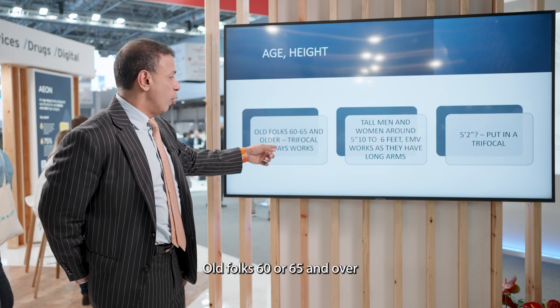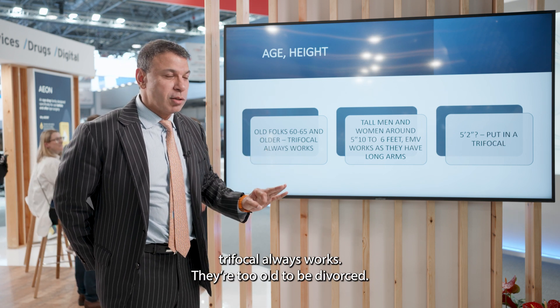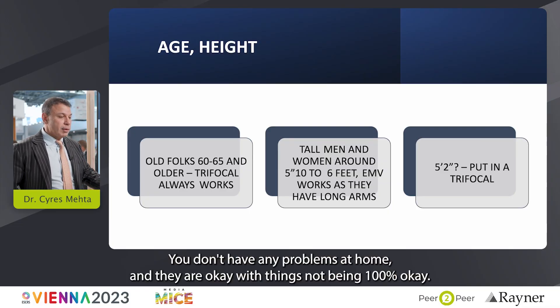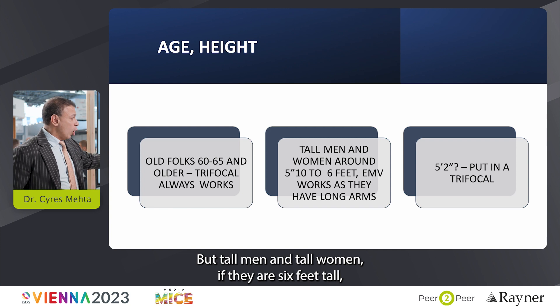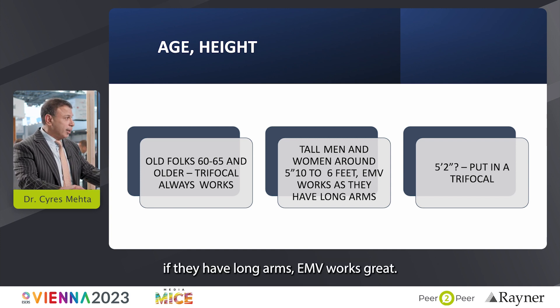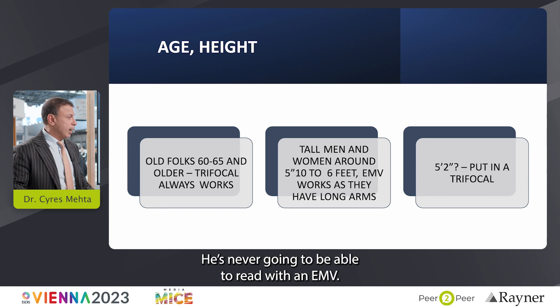Old folks — 60 or 65 and over — trifocal always works. They're too old to be divorced, they don't have problems at home, and they're okay with things not being 100%. But tall men and women — six feet tall with long arms — EMV works great. If you get a shorter patient at five foot two, please put a trifocal; they're never going to be able to read with an EMV.